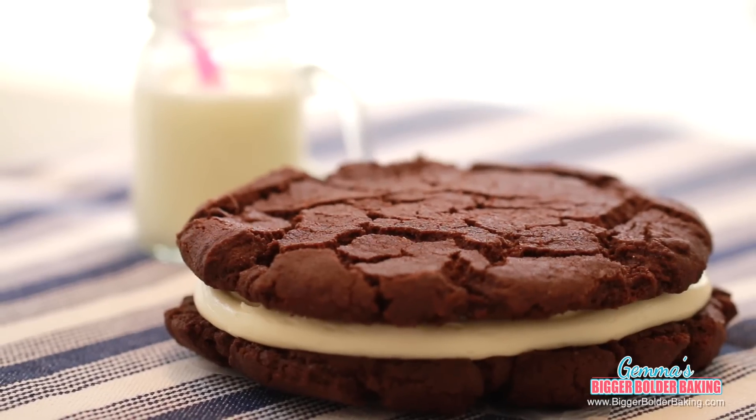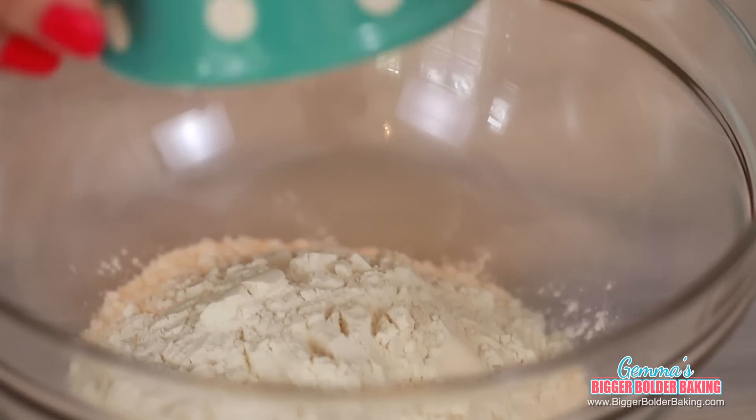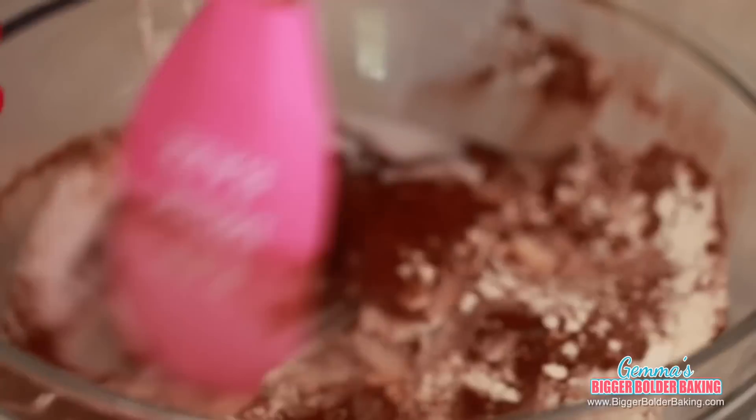We are going to start out by making a traditional chocolate Oreo. Because this is a small cookie dough, you can mix it by hand in a medium-sized bowl. Into your bowl, we're going to add in our flour, cocoa powder, sugar, baking powder, baking soda, and salt. And then mix all of these ingredients together.